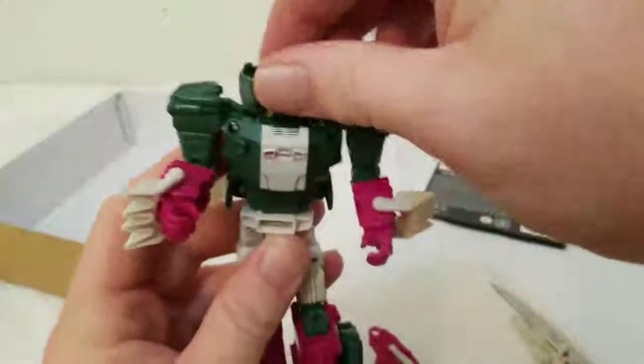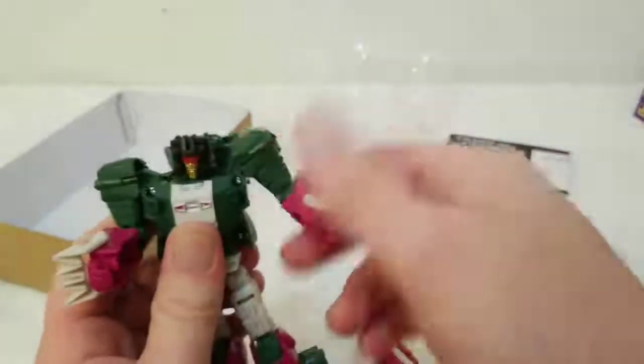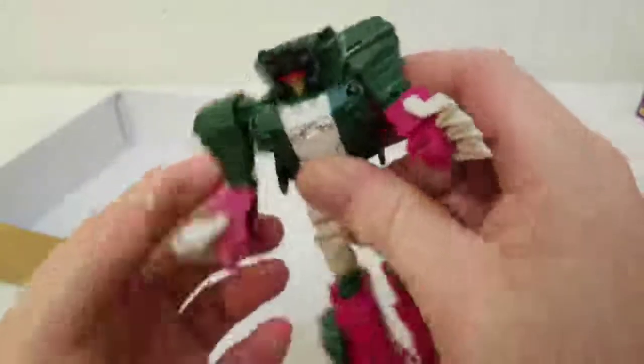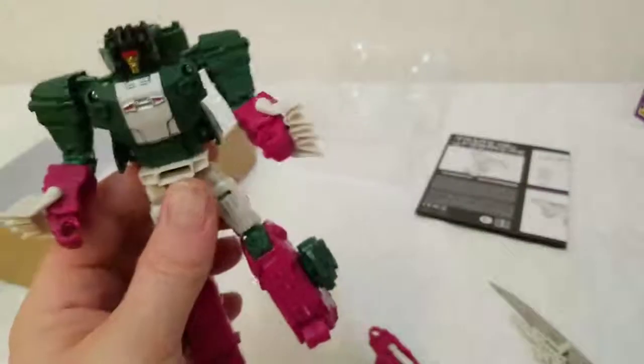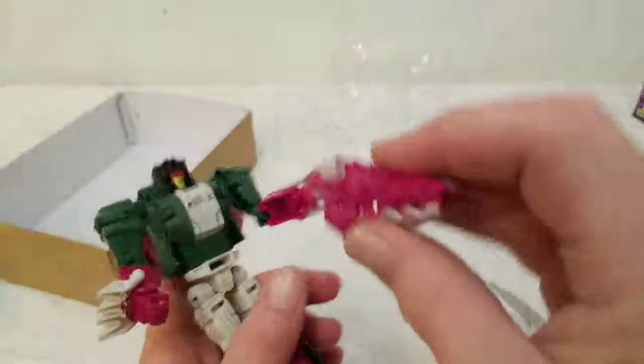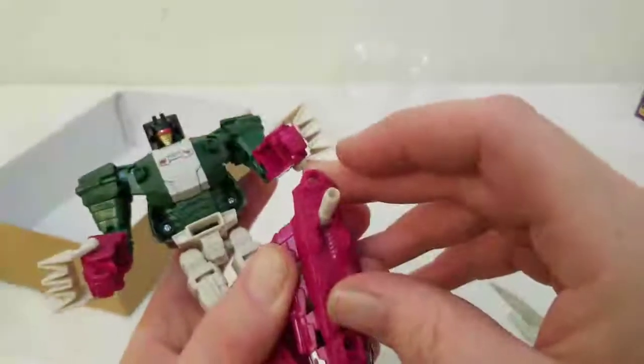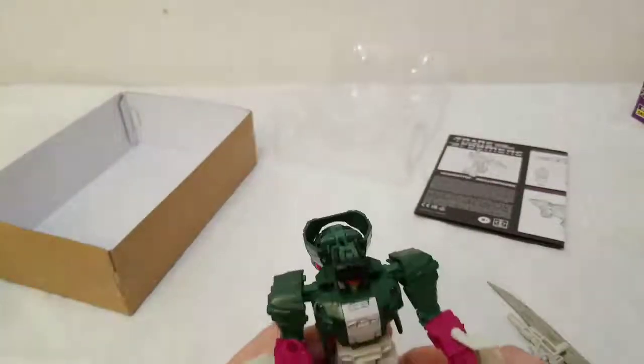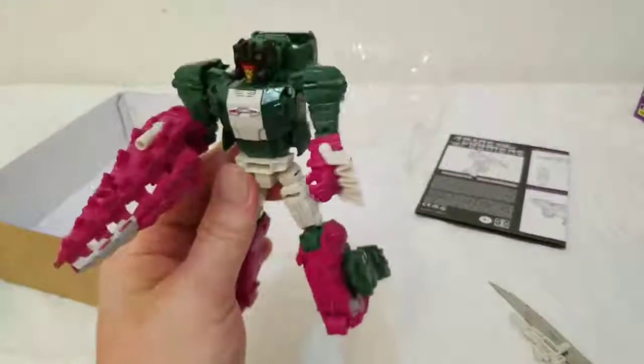Head swivels of course all the way, the arms are pretty good. He's got his little hands, and one of the things you're going to use as part of his arsenal is almost like a claw shield alligator type gun. This flips up — I'm not sure what the purpose is but you can do this. He does have a tip for his tail, and that looks pretty solid.